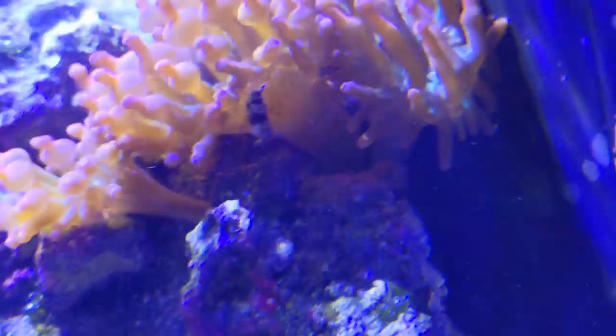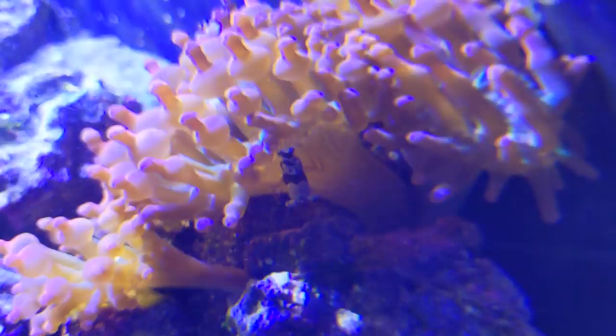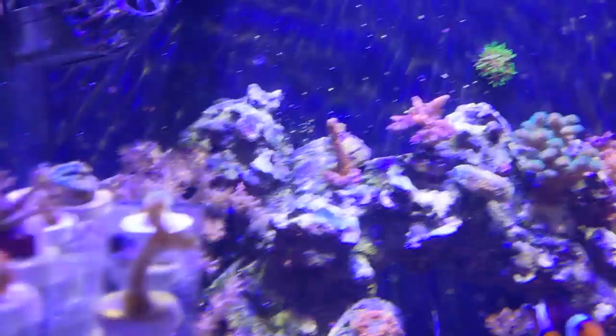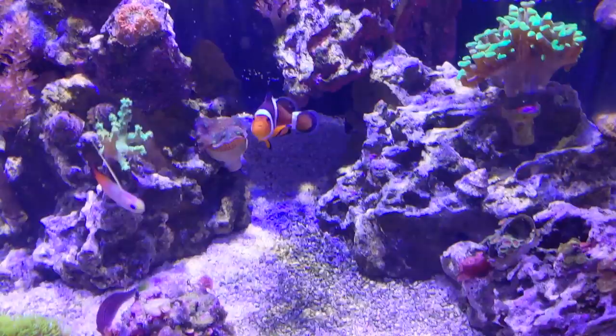There are shrimp in here called sexy shrimp because they throw their butts in a circle and fling them in the air. Check them out — this is what college is like, kids. Ben is now at the point where he can start fragging the corals and selling them to make some money. Meanwhile I rely on YouTube ad revenue, which is barely enough to afford a single Wawa sandwich.